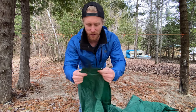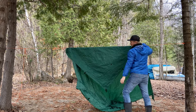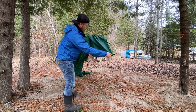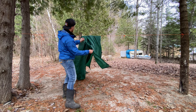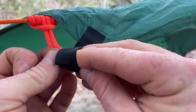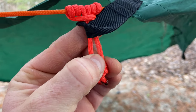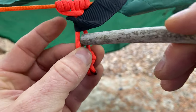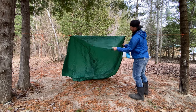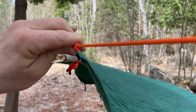The next thing we need to do is set up the tarp over the ridgeline. Find a corner of your tarp, fold the corner over the top of the ridgeline. Then go to the second attachment, find your Prusik knot, and use a toggle to secure the tarp to the ridgeline. Go to the other side and do the same thing — corner first, then loop, second loop.